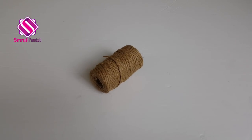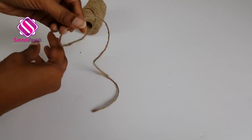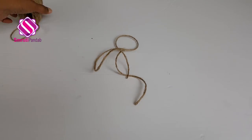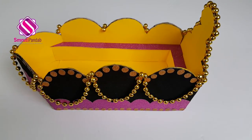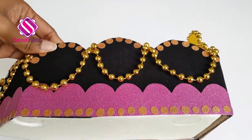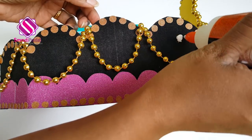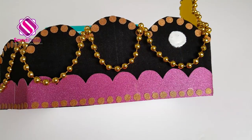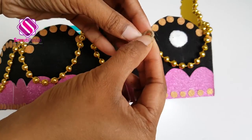I'll use some rope to give it a traditional look. Cut a small portion of this — I'm going to use it at these center points. Take one end of the rope and just circle it around.